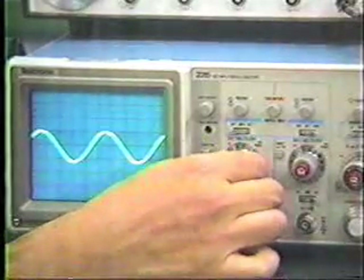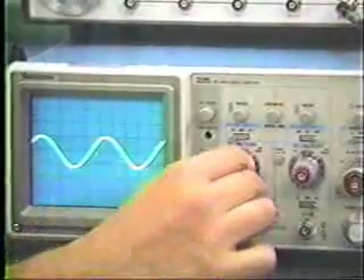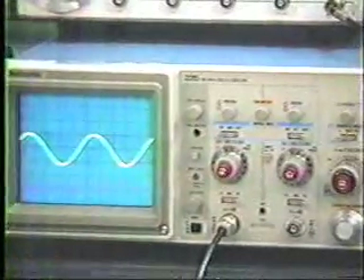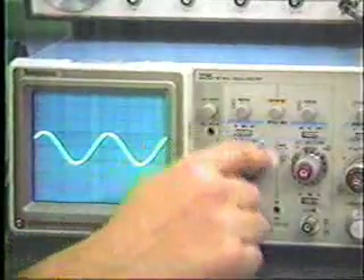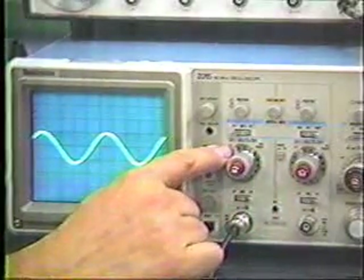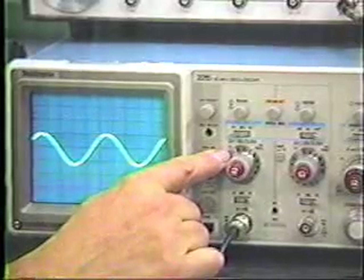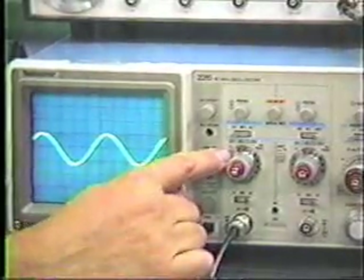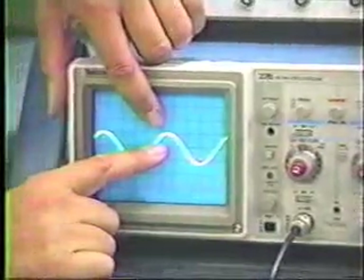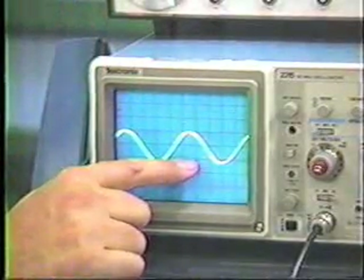Below that is the gain control on the vertical amplifier. There's a red knob in the center and a gray knob on the outside. Be sure the red calibration knob is snapped into the detent position by turning it fully clockwise. The outer ring indicates the amplification factor. In this case, with a 1x direct connection, we're on 0.2 volts per division, meaning every division corresponds to 0.2 volts in the vertical direction. This signal is approximately 0.4 to 0.5 volts peak-to-peak.